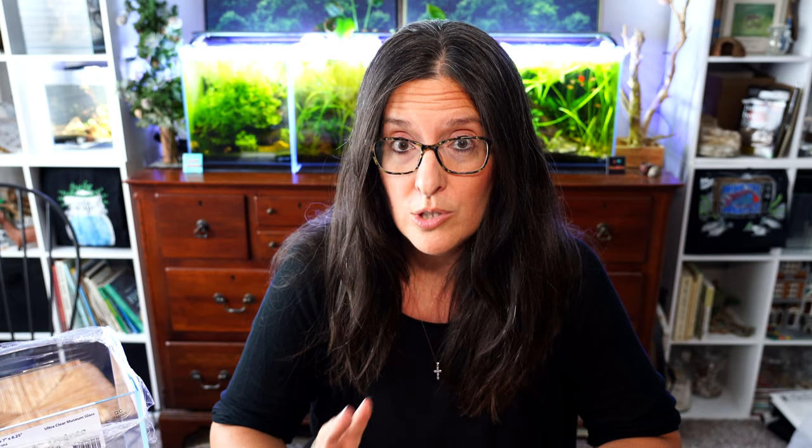Over the years I've realized there is one brand that I do not like. I tried it multiple times and that would be the Topfin White Sand from PetSmart. I actually don't like it — the black is my favorite, the white is my least favorite.